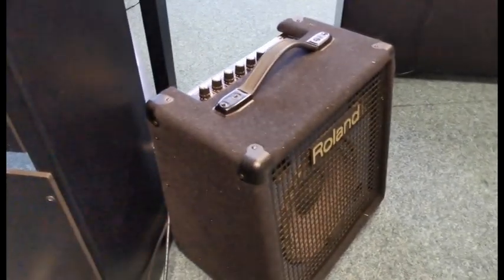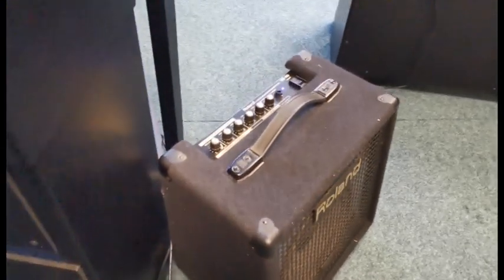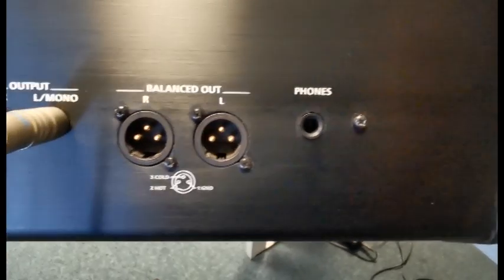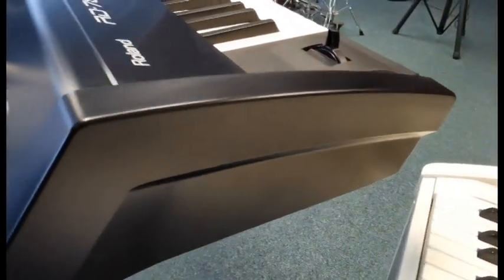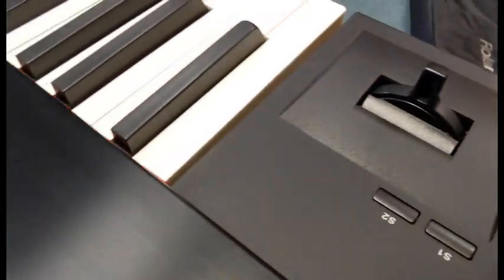Just going into this, which is a Roland amp — that's second-hand as well, actually, so if you're interested in an amplifier, that's another option you might want to consider. And then we've got the balanced outputs, and finally your headphones socket. And then we'll just move it around to the side just to show you the side, and there's the pitch bend and modulation wheel.